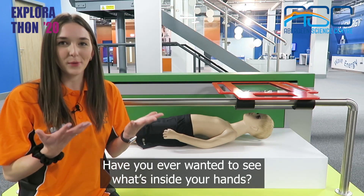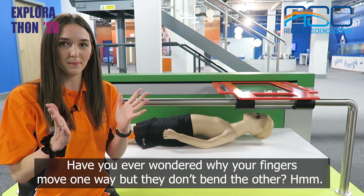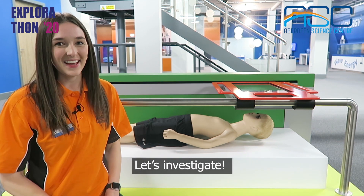Have you ever wanted to see what's inside your hands? Have you ever wondered why your fingers move one way but they don't bend the other? To see why this is the case we're going to be making our very own model hands. Let's investigate.